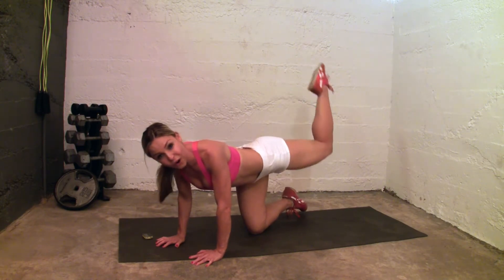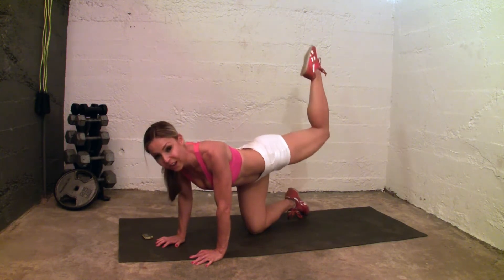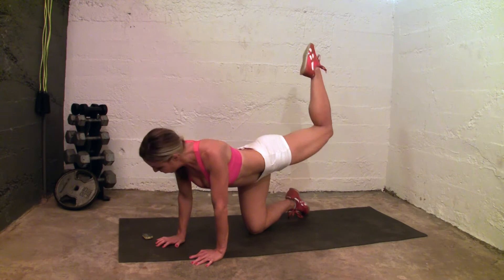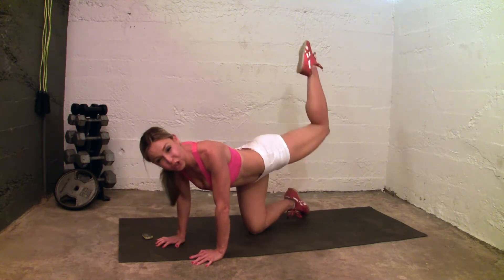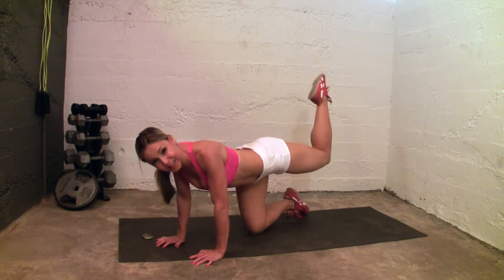Just go for it. My advanced students especially have a third set on your own. Lift and up. 18 seconds, 17 seconds — push, move it, keep going, keep going, pulse it up, pulse it up. 10 seconds.